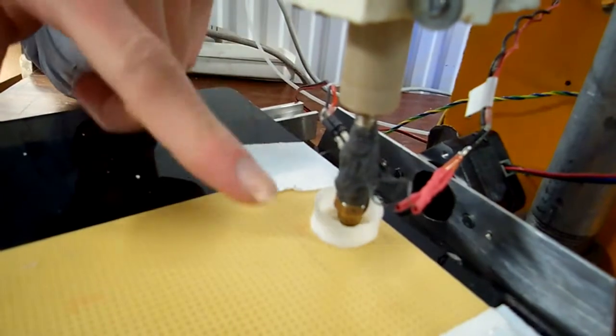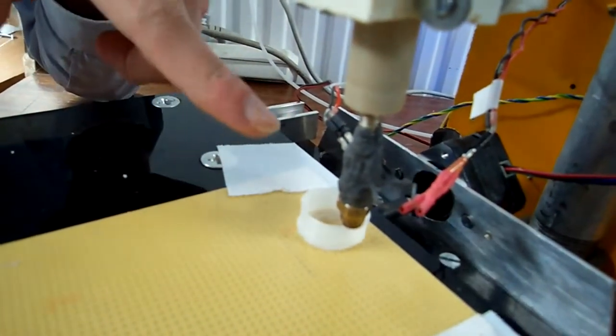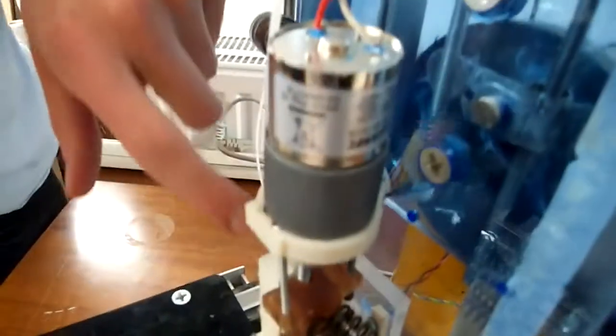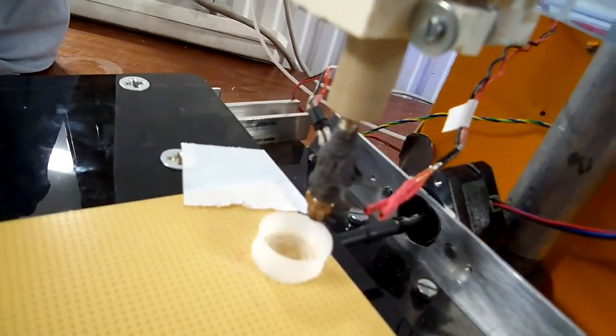Here we have a temperature sensor and we have a heating element and it just heats and the plastic gets squished. It gets pressed down here by the screw, so it's molten here and then extruded in thin filament.